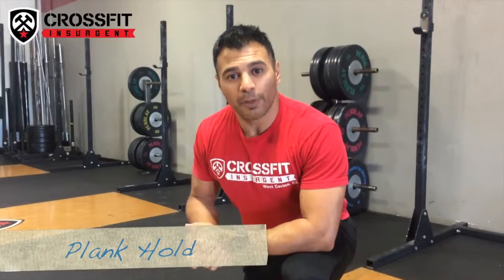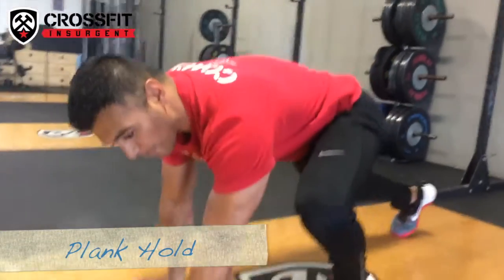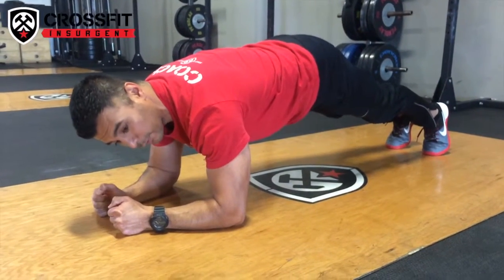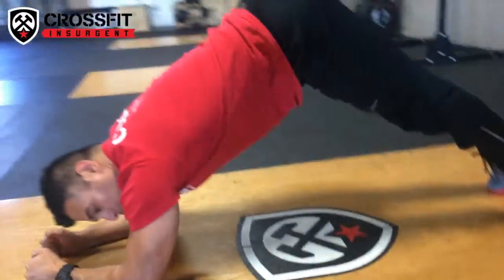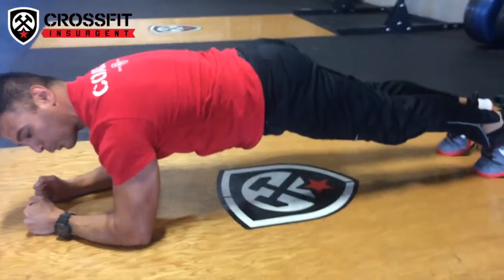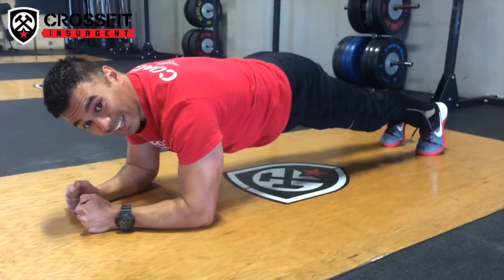Here we go with our plank holds. Go to a pushup position, on your elbows. Nice tight core, squeezing the glutes. Make sure your hips aren't too low and make sure your hips aren't too high. Nice, straight, rigid body. You hold there for 20 seconds, and then you rest. And that's your plank.